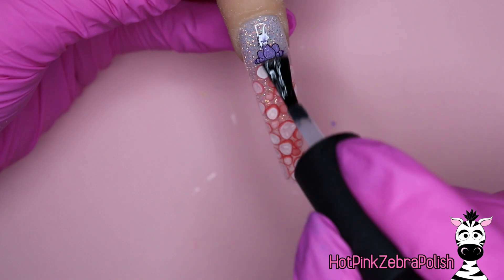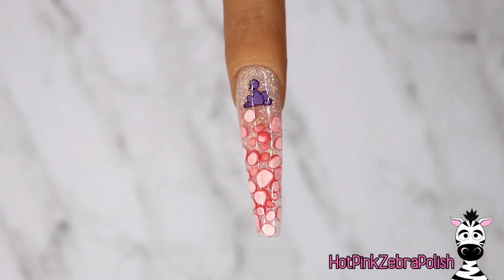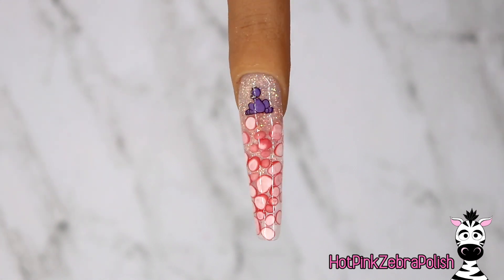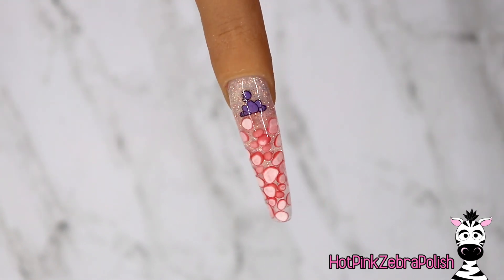After you have added that thin layer of builder gel over the top, cleanse it again, apply a top coat, and that's it. And I think they look so cool. You wouldn't even necessarily know that they're Nerds — it's just a super interesting pattern and I am so impressed with the way that the whole thing turned out.